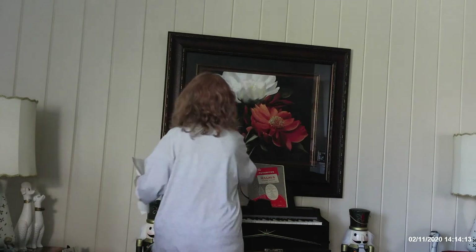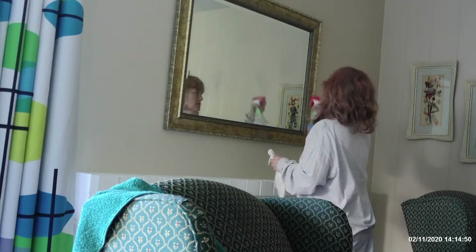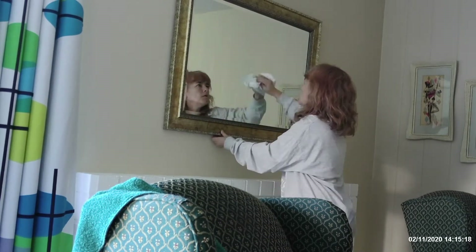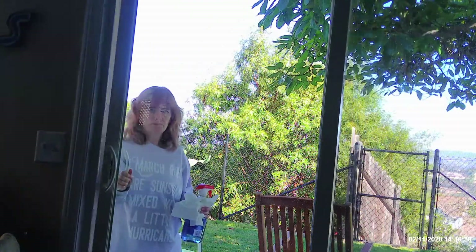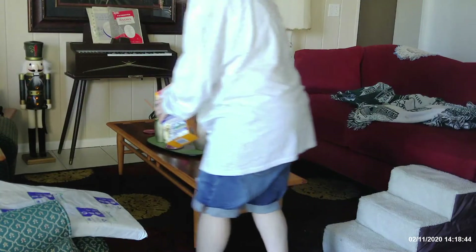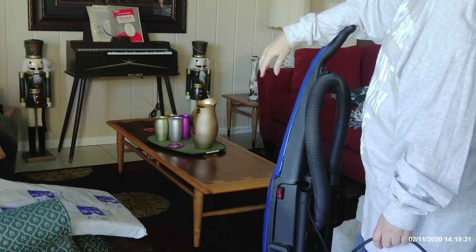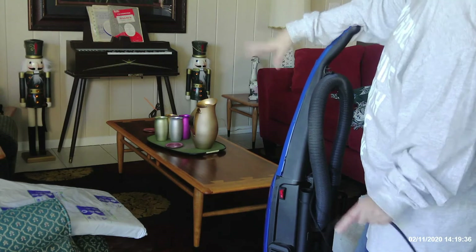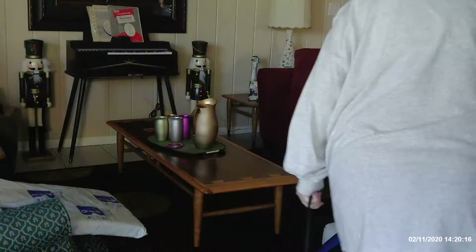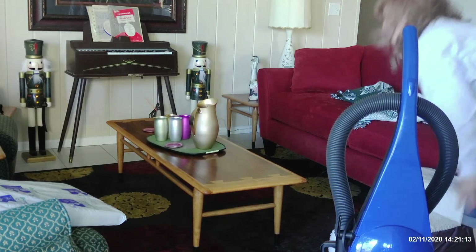I finished dusting and now I'm wiping down this big picture — there's a lot of glass on it. I'm also cleaning the mirror over the fireplace, and then I do my sliding glass doors because when I deep clean this is something I definitely do inside and out. Now I'm getting ready to vacuum. I put my carpet freshener down because the dogs are in here, and then vacuumed it all. This room is done — now I need to do the kitchen.